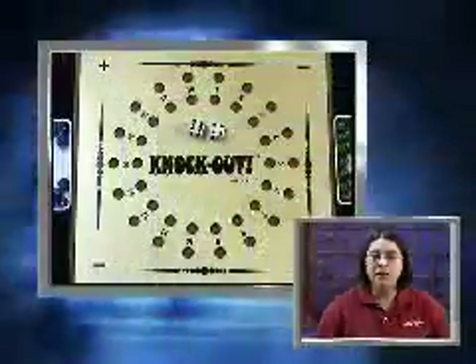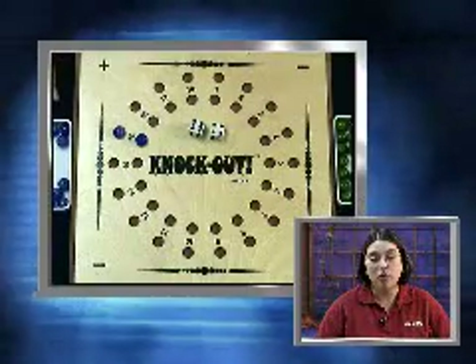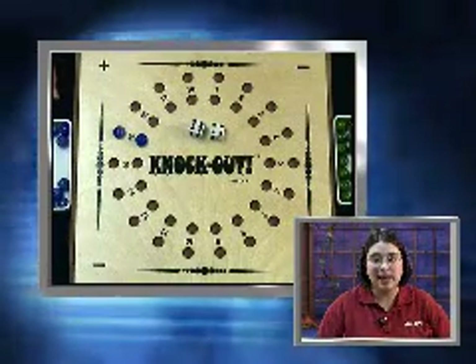Knockout is a game that teaches not only addition and subtraction, but also that the best solutions are usually produced when you take time to think through the problem. The object of Knockout is to score points by placing a marble on both sides of a number, which scores one point. The first player to score five points wins the game.